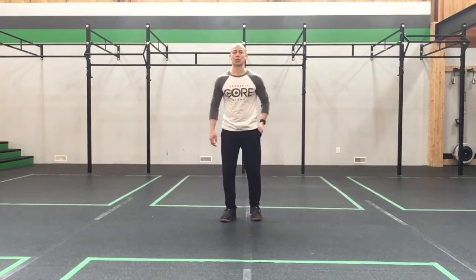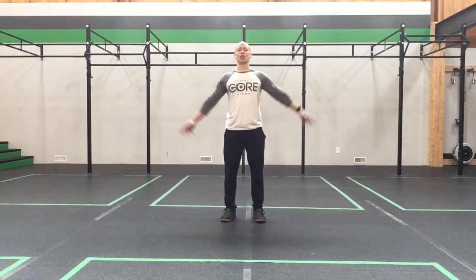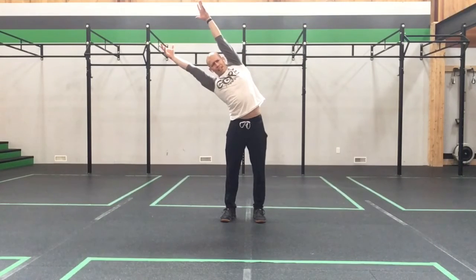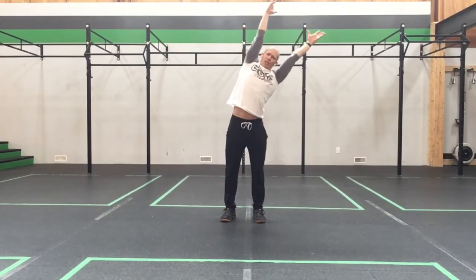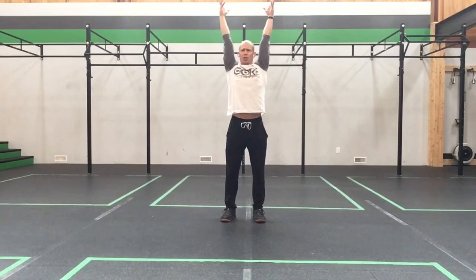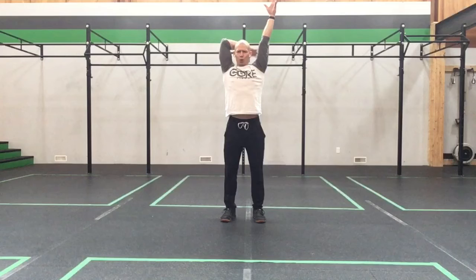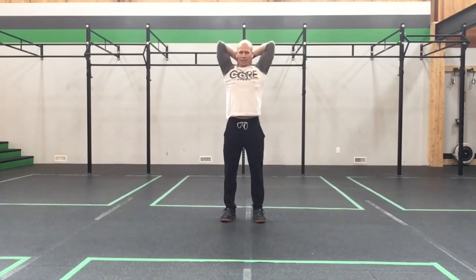Alright, let's get those feet under those hips and warm you guys up a little bit. We'll take the arms up big and tall — big stretch. Reach over to one side, come back up and over to the other side, take a big stretch overhead, shrug, and come back down with the shoulders. Bring both hands down behind the neck, ribs in, reach the elbow and down — a few times each side — big stretch.